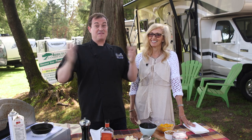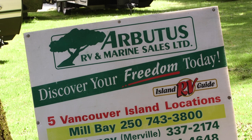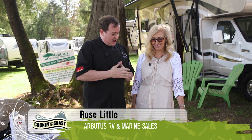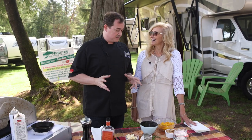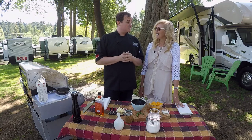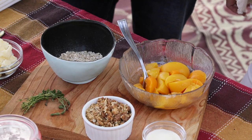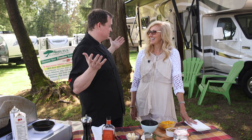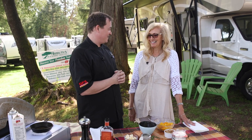Here we are in the great outdoors at the beautiful Arbutus RV with Rose Little. Not your traditional camping dessert — we're going a little bit more high-end here. We've got a peaches and cream cobbler that we're going to be doing out at the campground. We've got all these beautiful RVs, so we've got to make some beautiful food to go with it.